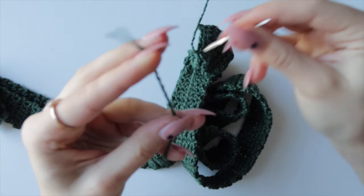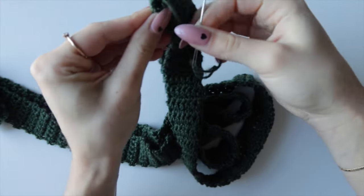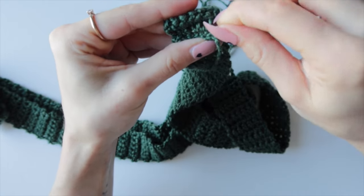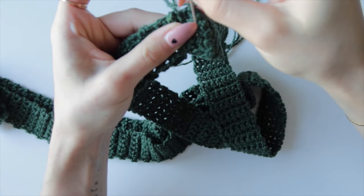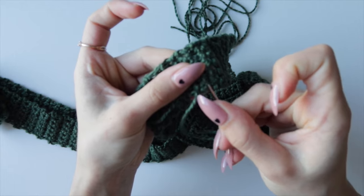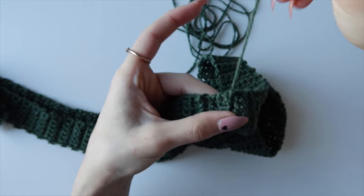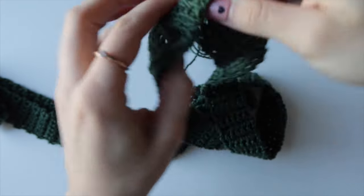Hide the initial tail using a needle on the wrong side — go into a couple of stitches one way, then back the other way, and one more time to make it extra secure. Cut close to the stitch. That's the handle done.